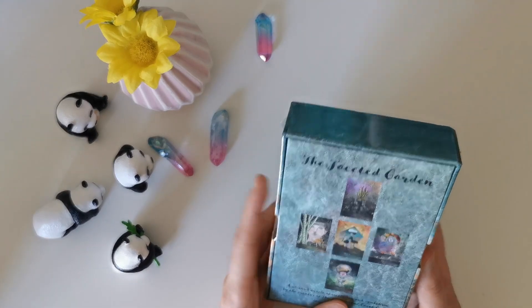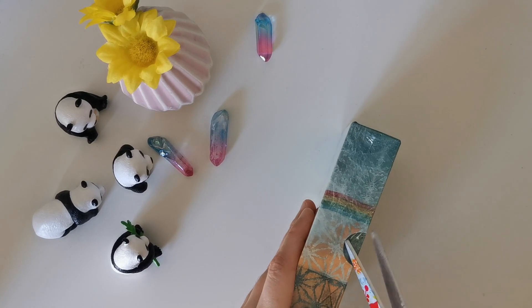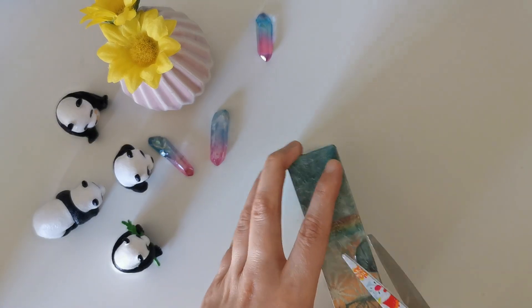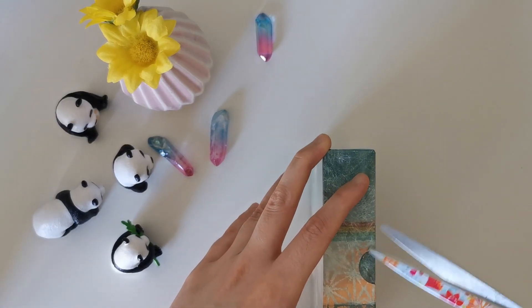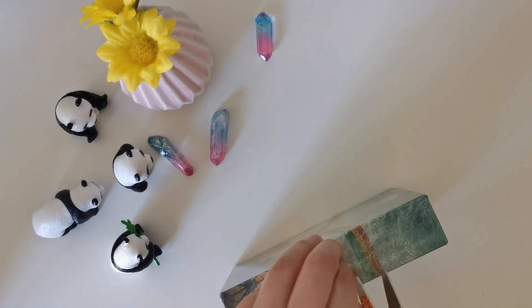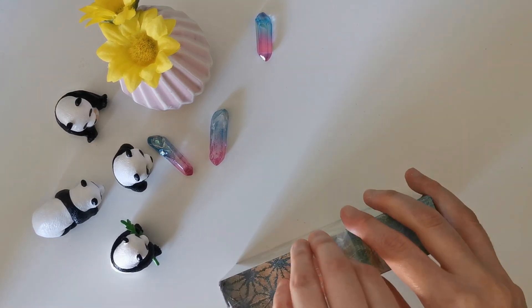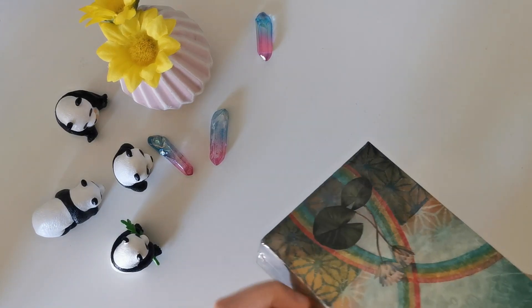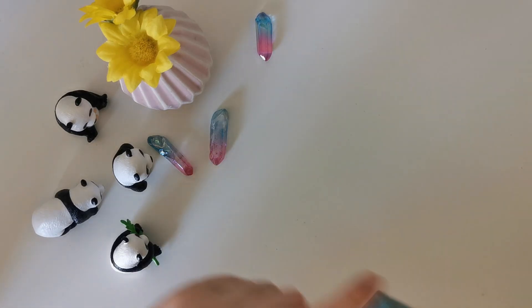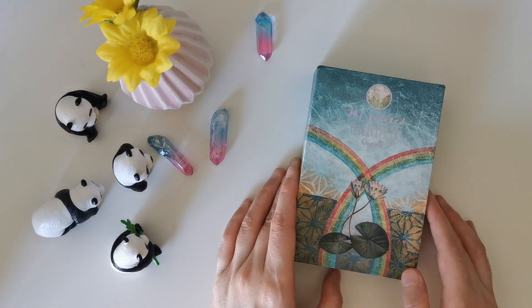Ever since I crowdfunded my own deck, I've noticed the indie tarot and oracle deck scene has really just bloomed and blossomed. You see so many different decks on Kickstarter now, which is always so cool to see. I'm always down to support a fellow indie deck creator and their decks.